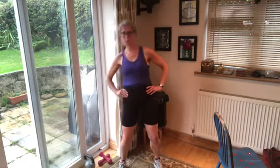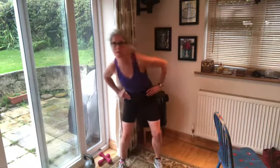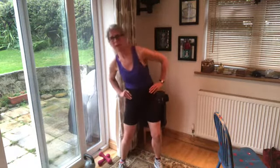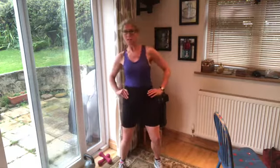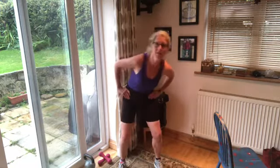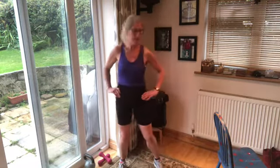Hands on hips, locate those heels on the floor, soften those knees, and then let's take the upper body for a walk, just exploring your own flexibility, pushing into the heels, using the whole of your toes to help that body travel. Let's take it back the other way. For today's workout you'll need your water and a mat — you won't need any weights unless you choose to add one.